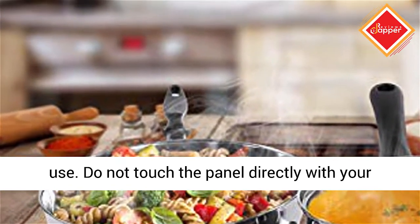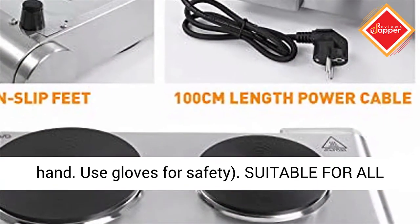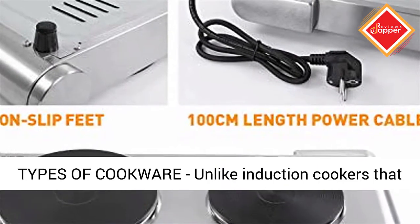Note: the hot plate's surface around the heating plates heats up when in use. Do not touch the panel directly with your hand — use gloves for safety.